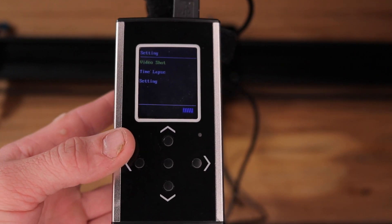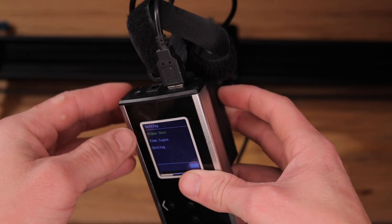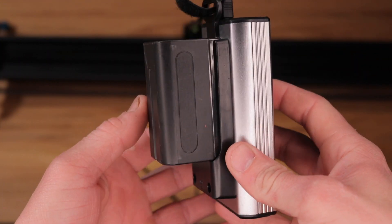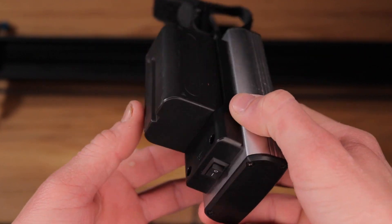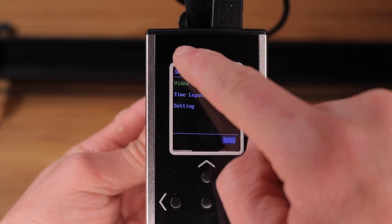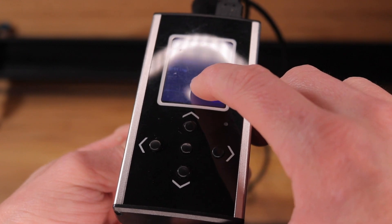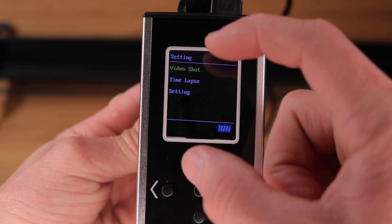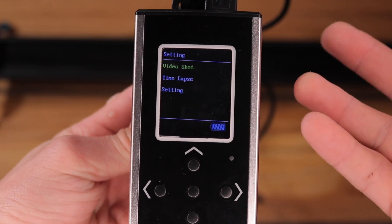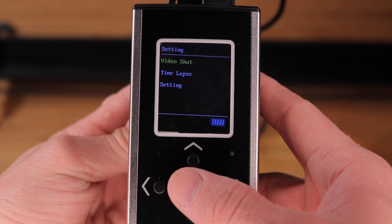We're going to look at the remote first, because this is your main way of using the slider. The USB at the top is what attaches down to the slider motor. The bottom has the power switch, and the back is the battery power, which is the Sony NP-F style battery. You basically have three options on this menu, and my screen specifically has shifted a little bit — there's a cheap plastic covering and the screen itself has shifted. Now since purchasing mine, they do have a new model that looks like it is built a little bit better.